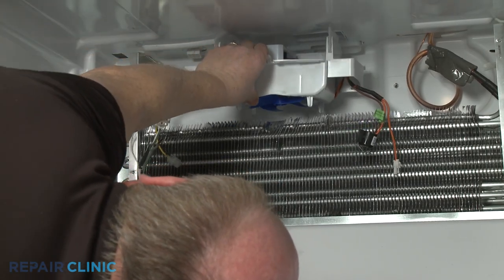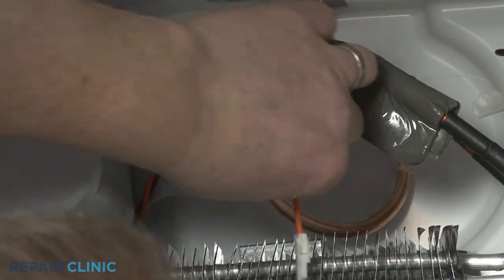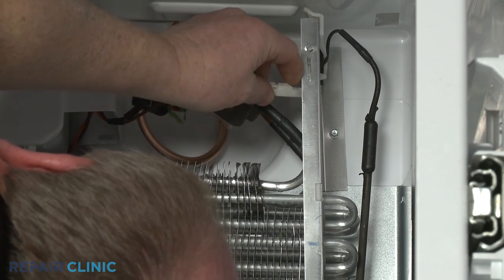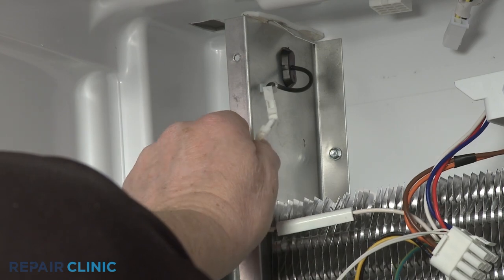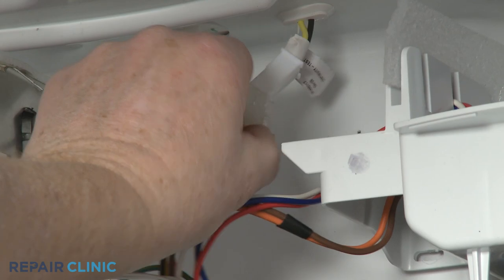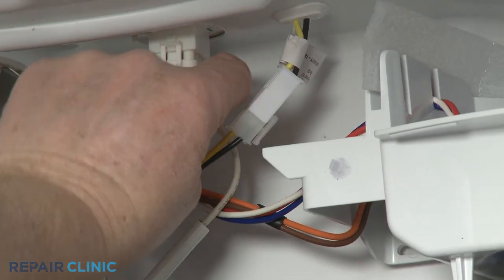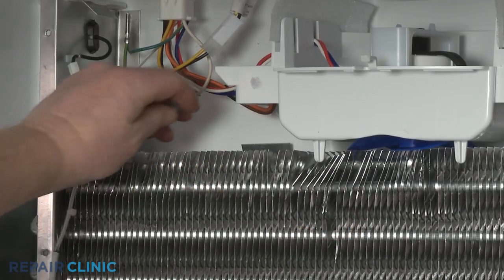Install the assembly by first snapping the defrost thermostat onto the evaporator coil. Connect the two defrost heater wire connectors as well as the two upper wire harness connectors. Attach the two grounding clips to the evaporator housing.